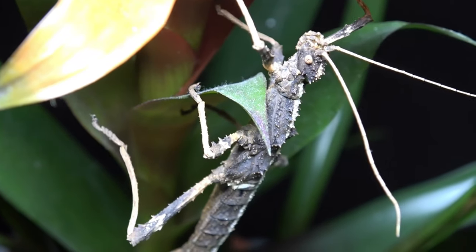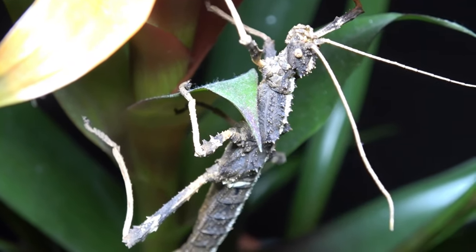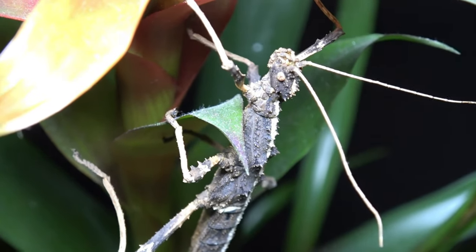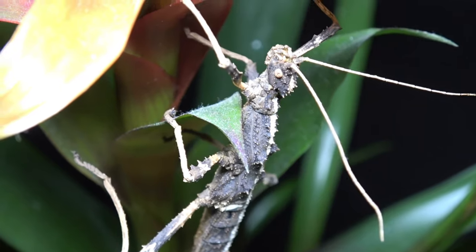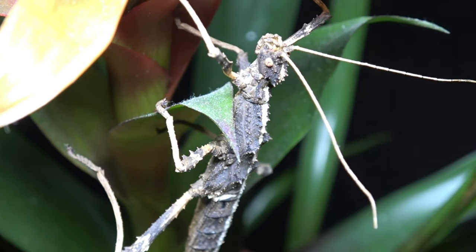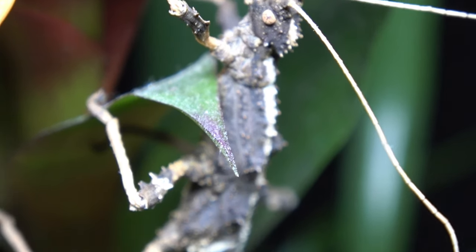This is an adult female and she reaches about eight centimetres in length. Now, it is still a bit of a myth that you do not get males, because in fact Sungaya Inexpectata are parthenogenic, meaning they can have fertilised eggs laid without the need of a male. But I'm going to bust the myth about there being no males right now.